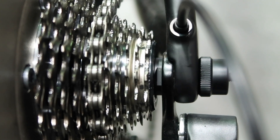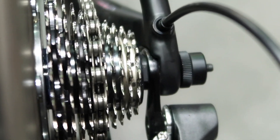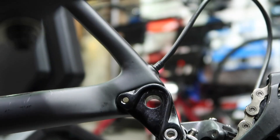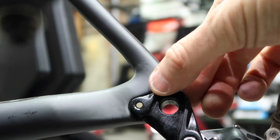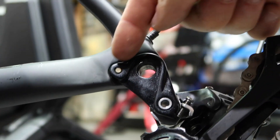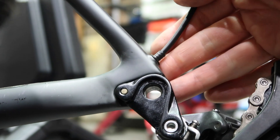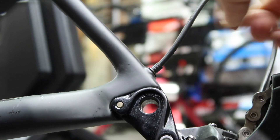An important thing to remember when mounting the bike: on the drive side, you have to make sure it's correctly seated on the bike itself. You can see the little lip — that's where the bike sits on, not the actual axle itself. So you have to make sure the bike is correctly seated on that lip, and then you're right to go.